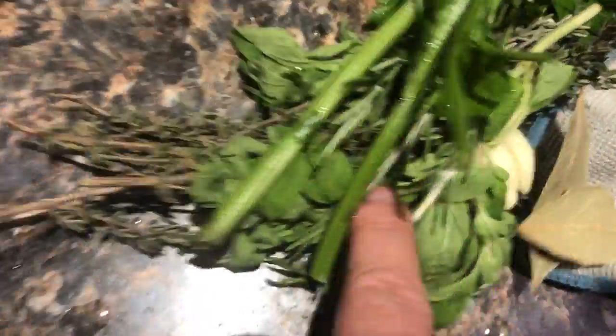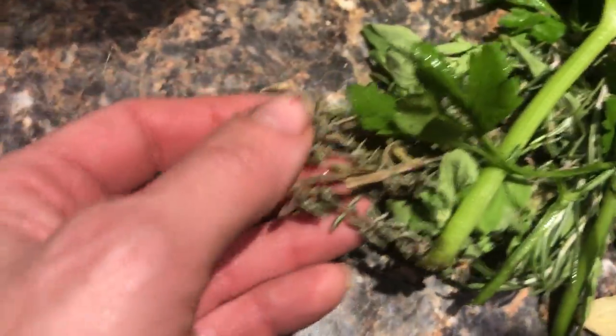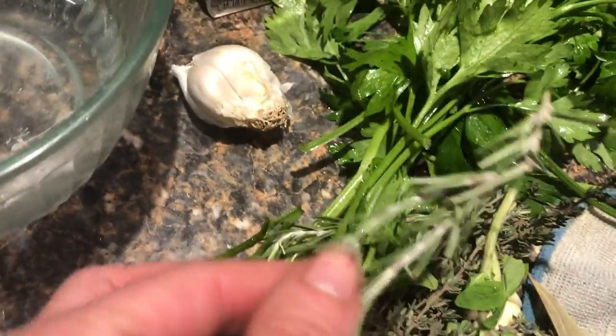Once this simmers for another 15 minutes or so, we're going to add all these yummy herbs. We have whole garlic, flat leaf parsley, thyme, rosemary, fresh oregano, and bay leaves.